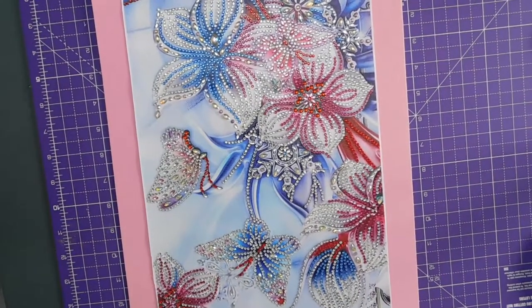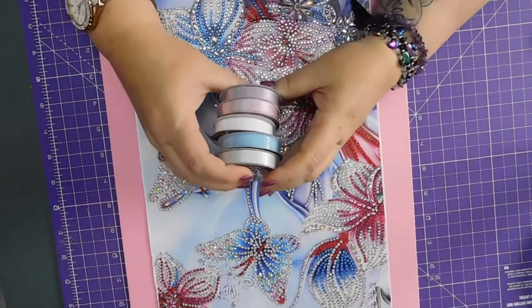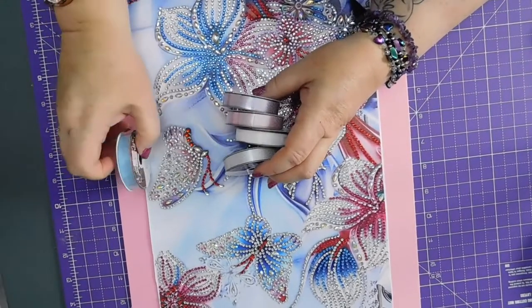Let's look at that ribbon. Have I got washi tape that would work? I could use these ribbons. Maybe the blue ribbon would look nice edging.